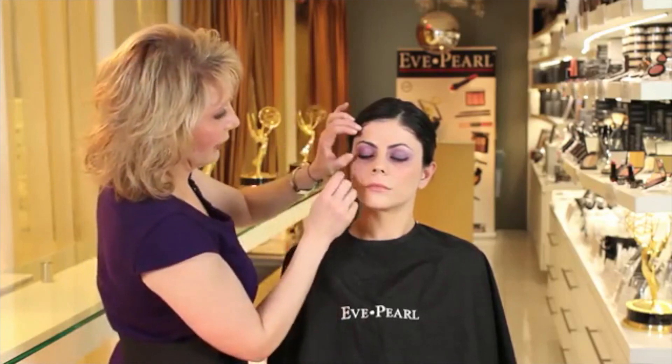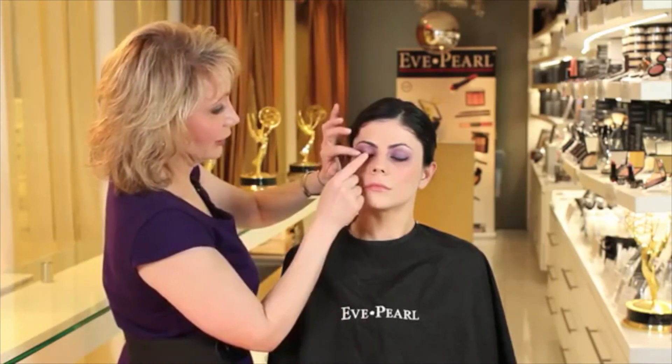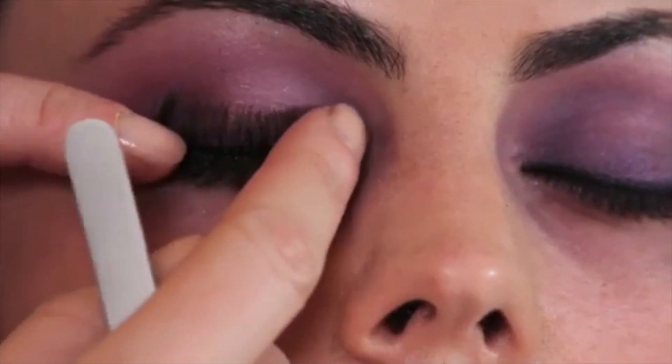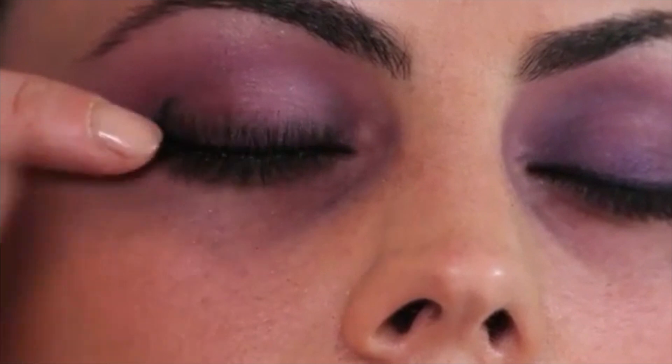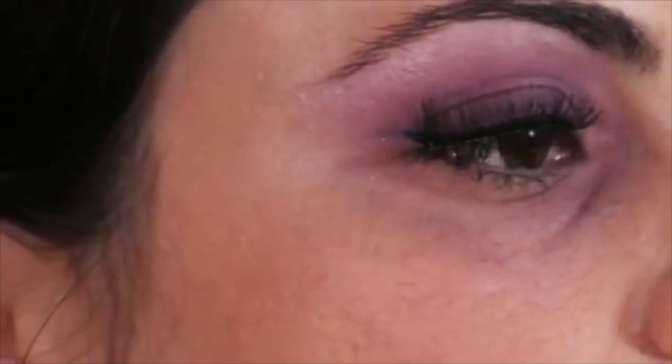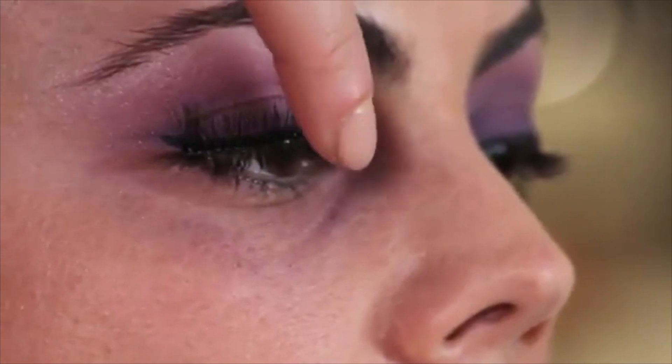Now this is the Eve Pearl method part — you want to make sure you flip the lash up and have it drying in this position. To show you how odd this looks: open your eye halfway. This is how weird the eye looks. You want to make sure that this fake lash is being glued in this position.